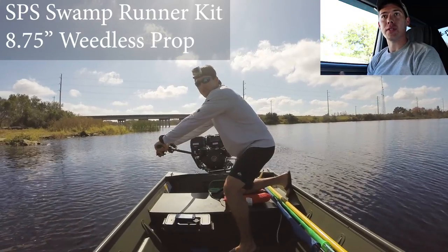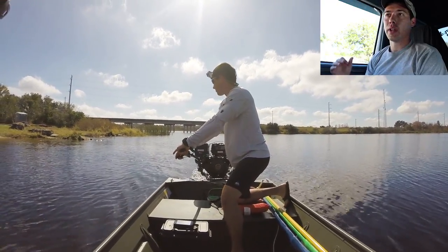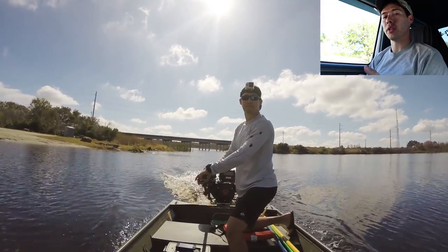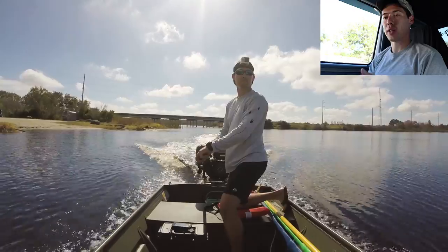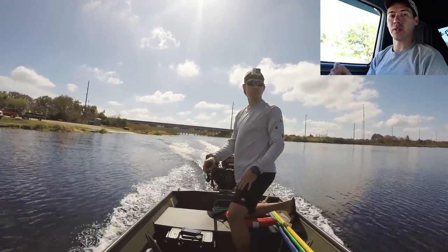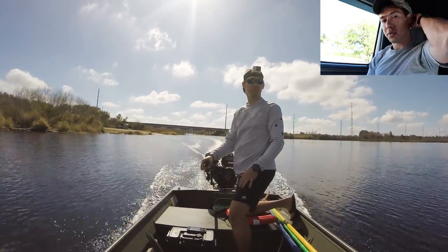Today we ran the Swamp Runner mud motor kit — it's the medium kit and it ran awesome. We went ahead and dropped it in the water and on the first run I had no issues. I had the gimbal on the outside of the transom bracket, which was the way it was supposed to be run. It had the travel of angles so it didn't bottom out on the bracket and it ran absolutely great.